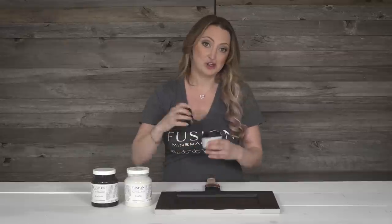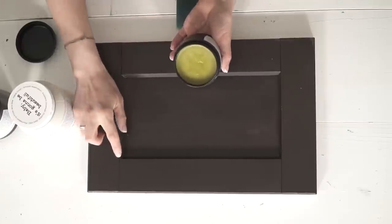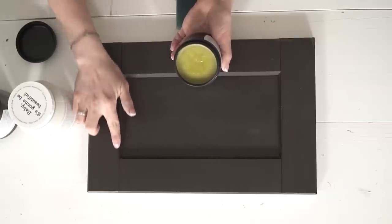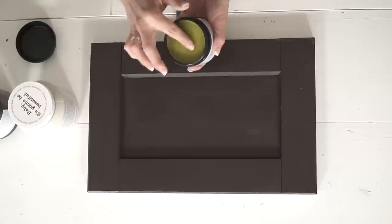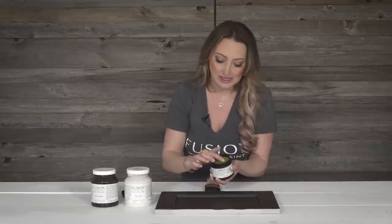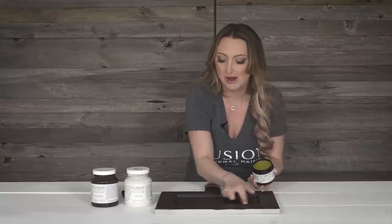One of my favorite tips and tricks for getting that rustic shabby chic look is using a wax as a resist. This is our beeswax finish and it's completely natural. I'm just going to use my finger and rub a little bit along some of the edges — anywhere I put this wax, the paint is not going to adhere. This is just a resist technique.